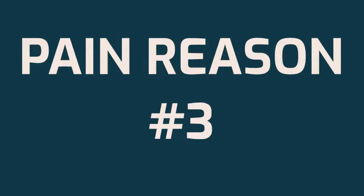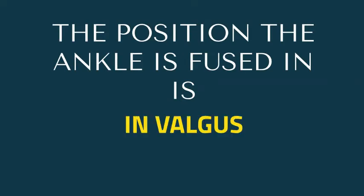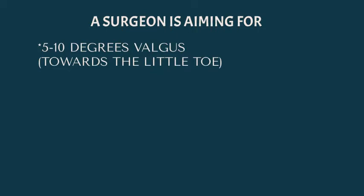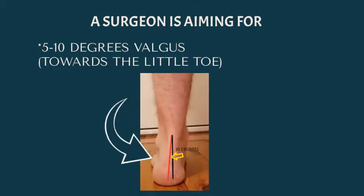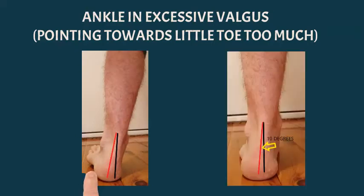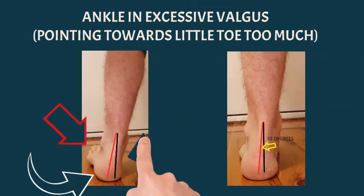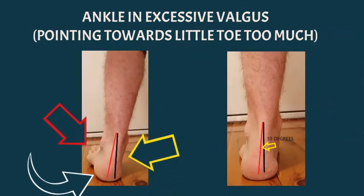Pain reason number three is if the ankle is fused in excessive valgus. We want it fused in valgus — pointing towards the little toe — but excessive valgus is a problem. The surgeon is aiming for five to ten degrees towards the little toe. If it's excessively valgus, too much towards the little toe, you can see more of the toes when looking at the ankle from the back. This causes more pain on the instep of the ankle and puts strain on other structures in the foot and ankle.